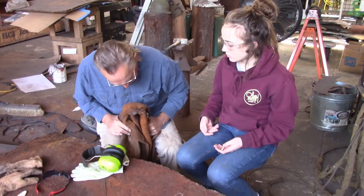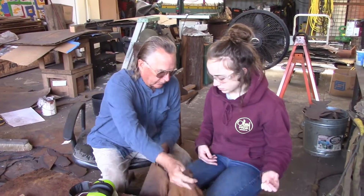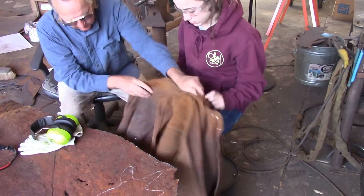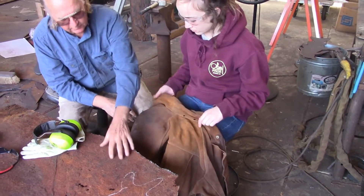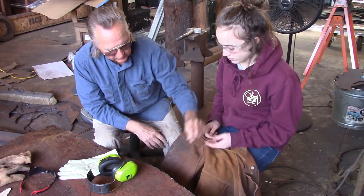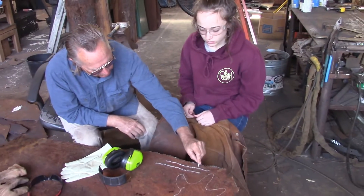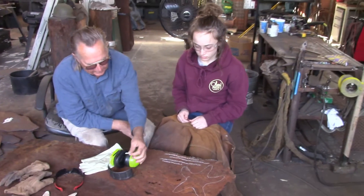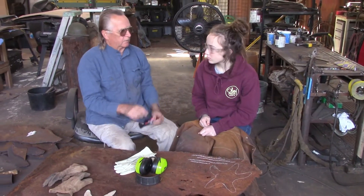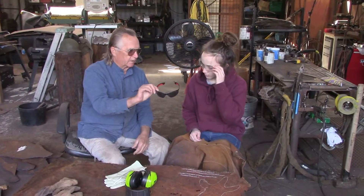When Abby showed up at our shop, she wasn't really dressed for metal work. So I'm going to take this leather cuff, put it over the knees and down. Put your feet on the ground. What we're going to do is use an electric cutter and it's going to throw sparks out. We're going to do some practice lines first. She has her safety glasses on — notice we're going to change those out for a darker pair for the cutter we're going to use.